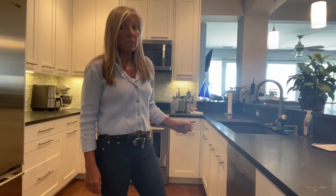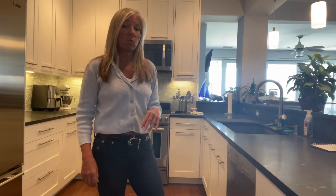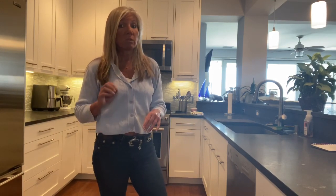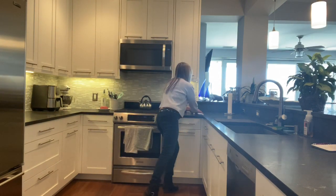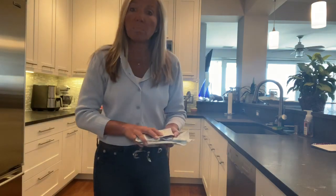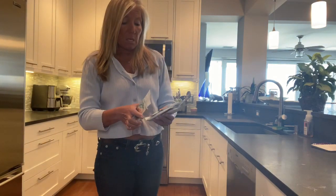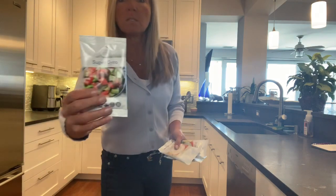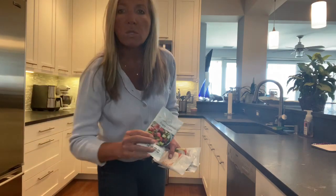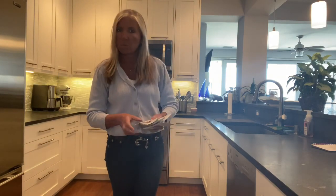Before I get started, at the end of this short video I'm going to show you some really delicious quick easy versions of this, and explain how you can make a different version like a Greek version. I have some Primal Palette seasonings that I love — this one is called Super Gyro, because that's how you pronounce it.